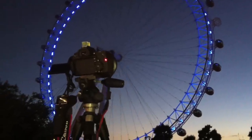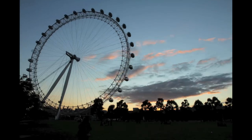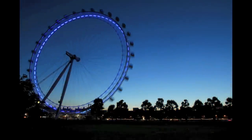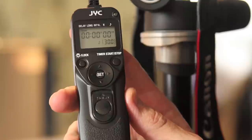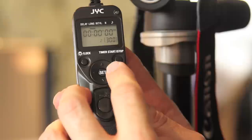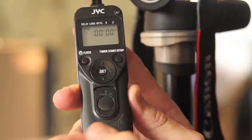I'll tell you more about setting the JYC Remote Controller after the clip. Here's a nice close-up — looking across the top bar you can see your delay, your long interval, and number, as well as a little music note, and that gets controlled by using your guide on the outside of the set button. Starting with the delay — pushing the set button, I can set the delay; in other words, the first exposure is only taken after, in this case, 99 hours time, so you can control exactly when you want the first exposure to start.